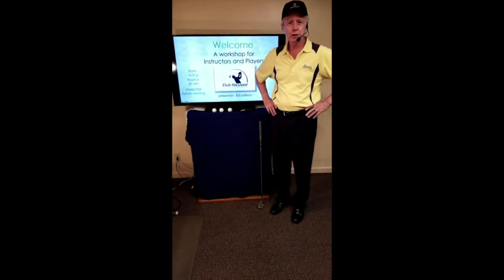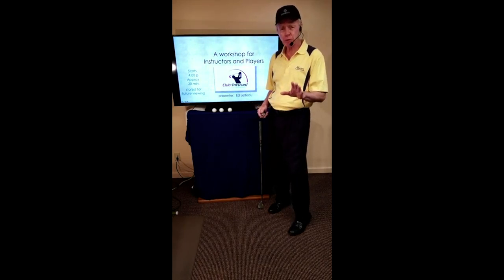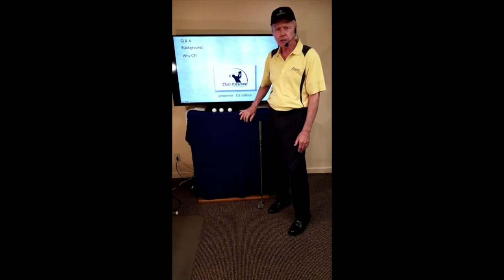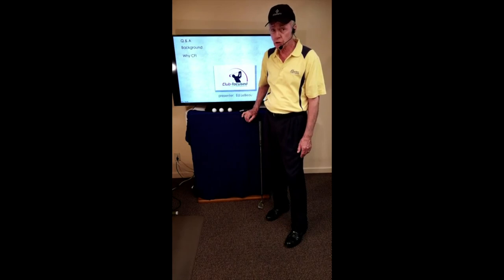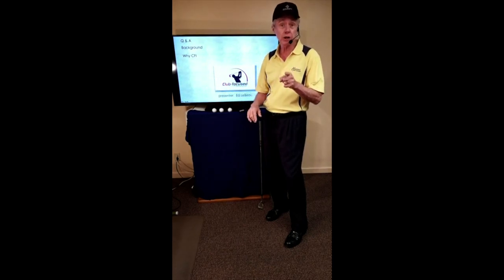Welcome — I've been looking forward to doing this for everybody and I hope you'll find it very interesting. My name is Ed LeBeau and I'm with Heartland Golf Schools, and I'll be doing this workshop for you. At the end I'll do some Q&A, so on Facebook if you want to post a question or comment, we'll handle that at the end to maintain continuity.